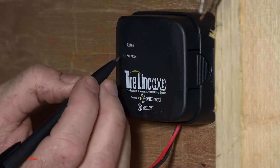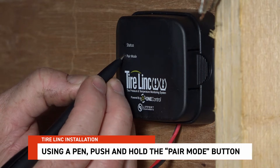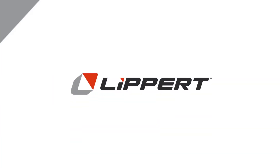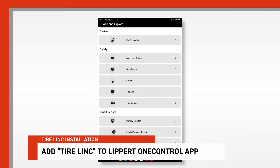The repeater will power on, lighting up the status LED to indicate the repeater has power. Using a pen, push and hold the pair mode button until the status light blinks. Launch the Lippert One Control app and add tire link by tapping on the plus sign in the top right.